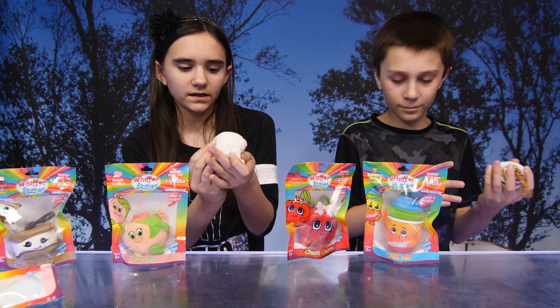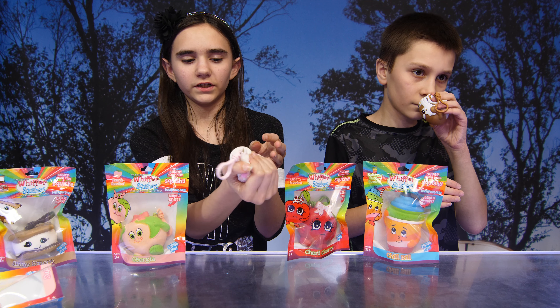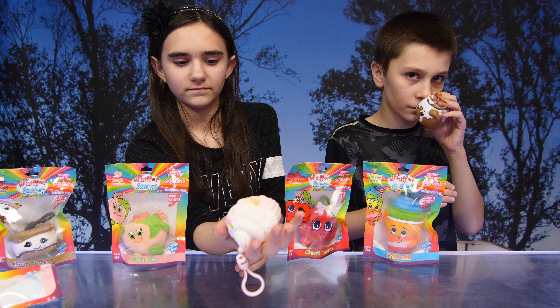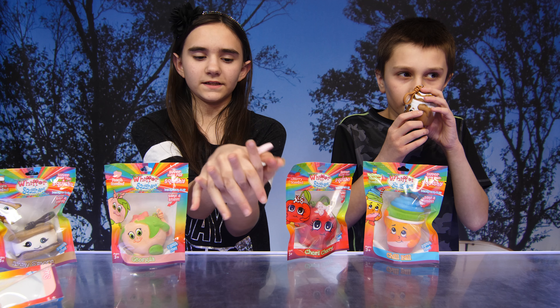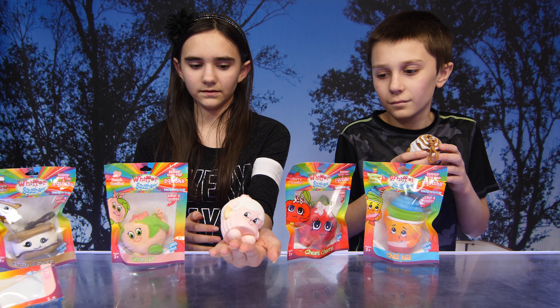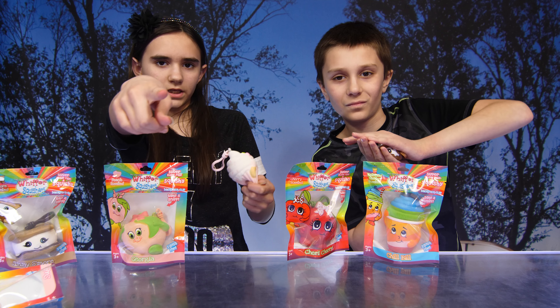It smells like strawberry cupcake, and it's really soft to squish. Does it smell pretty good? Yeah! Let's squish it — oh yeah! Bring it to Michael. What do you have?